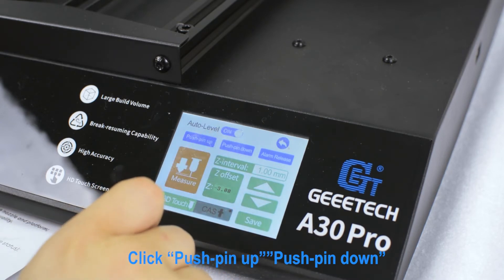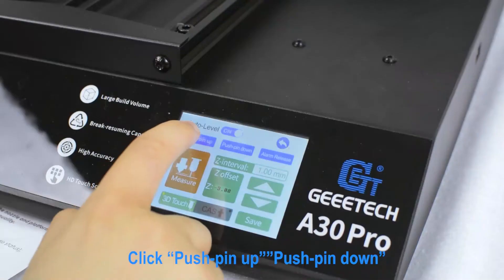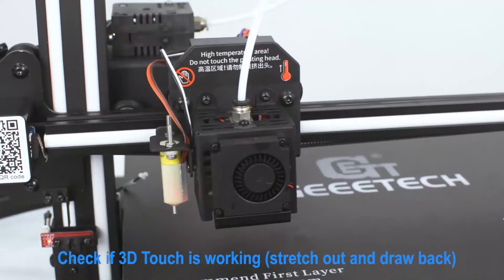Click Push Pin Up and Push Pin Down. Check if 3D Touch is working — the pin should stretch out and draw back.